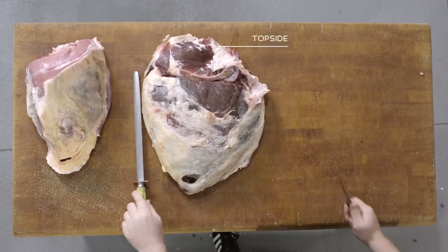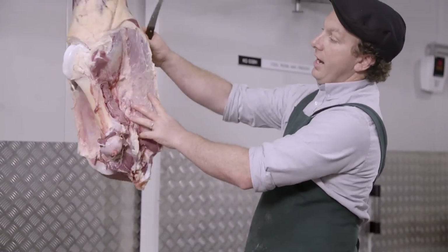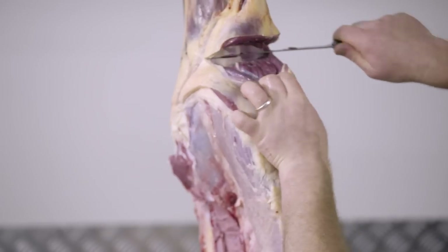There you have the topside with the spider steak and that remainder of the H-bone still attached. From here we'll remove the silverside and the jurello in one whole piece. Once removed, we'll separate the jurello and the silverside from on top of the cutting block.